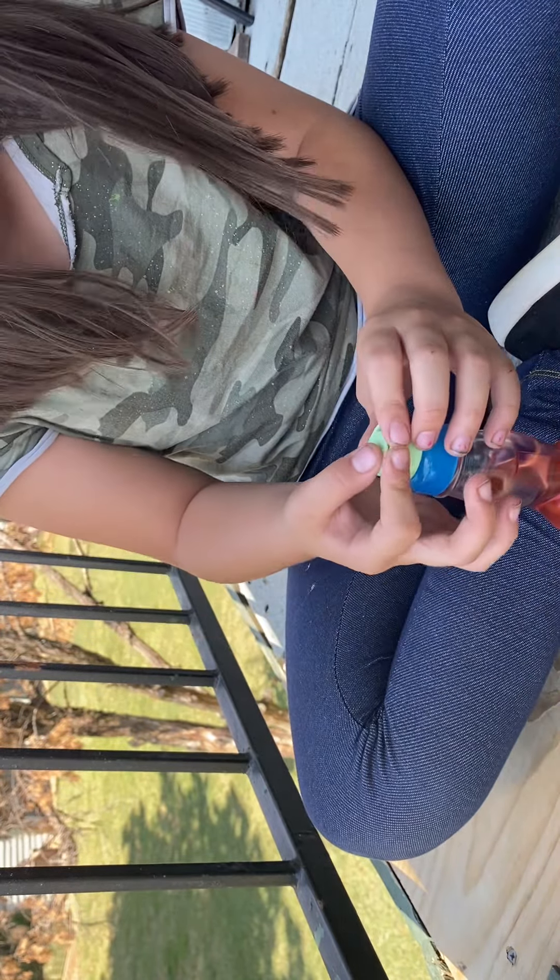You guys can stay right there. I'm going to be coming back with assistance from Walmart. Technically, it is assistance from Walmart. Just wait one second.